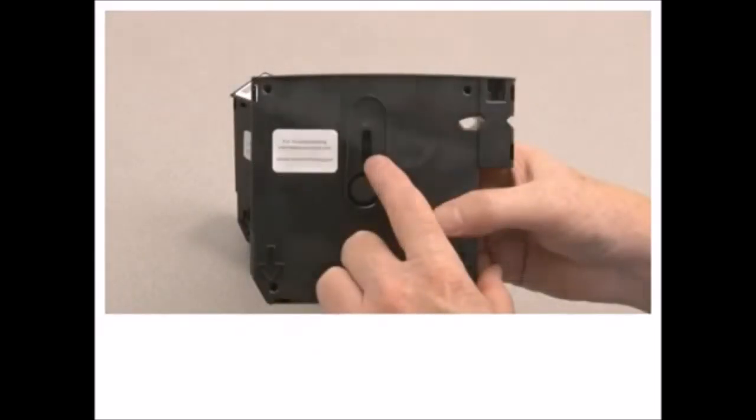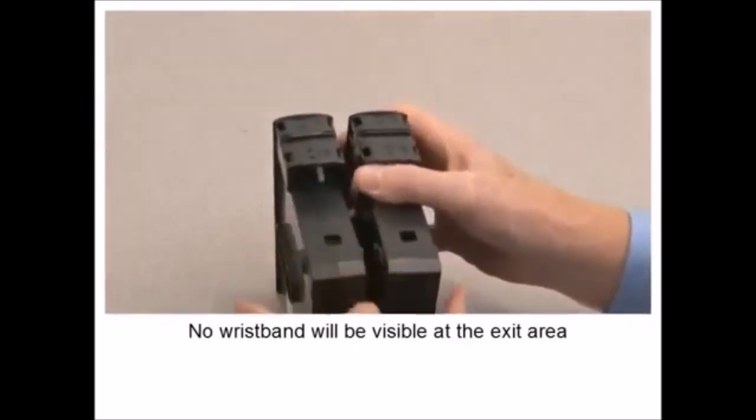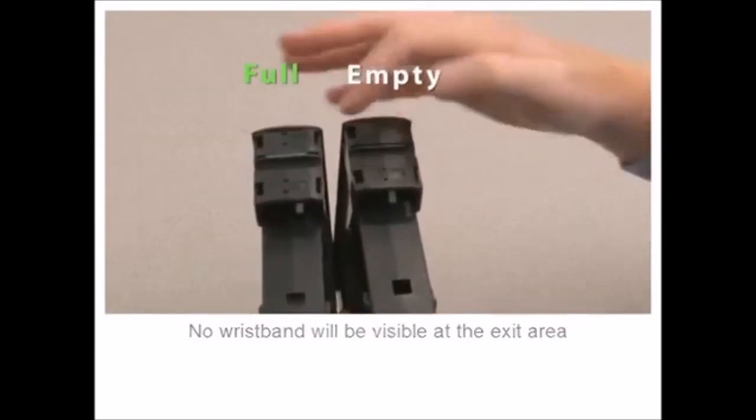Media will fill the supply window of a new cartridge. The end of a wristband should be visible here at the exit area. The back of a wristband should be visible here at the feed area.